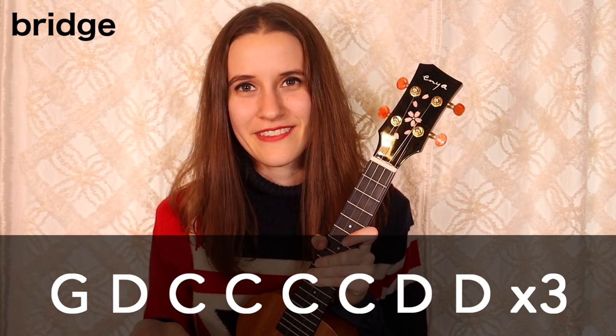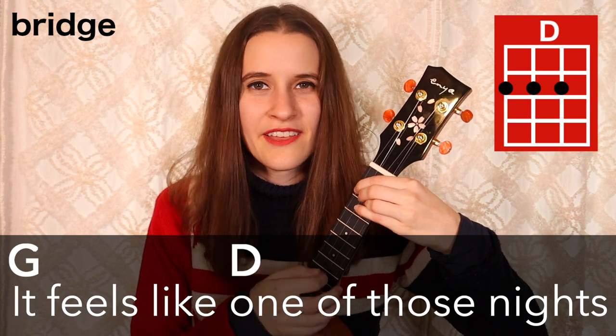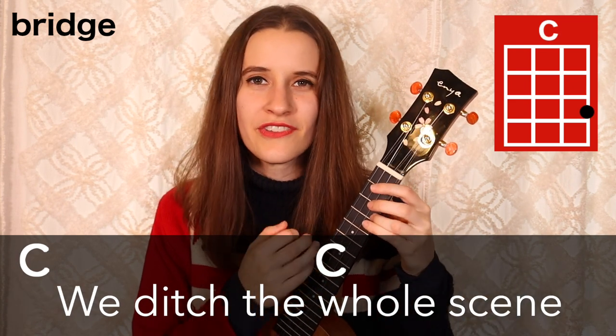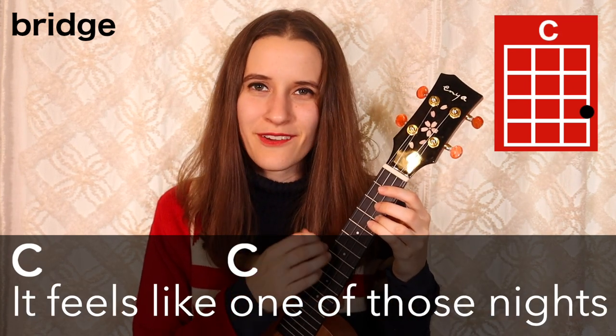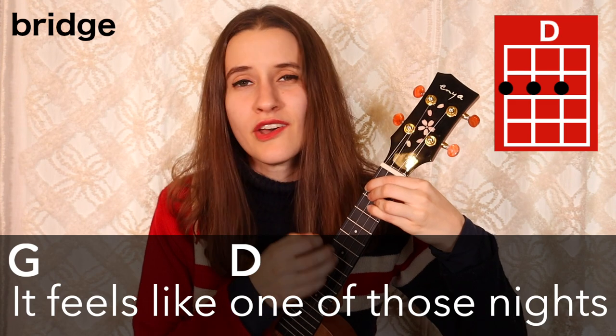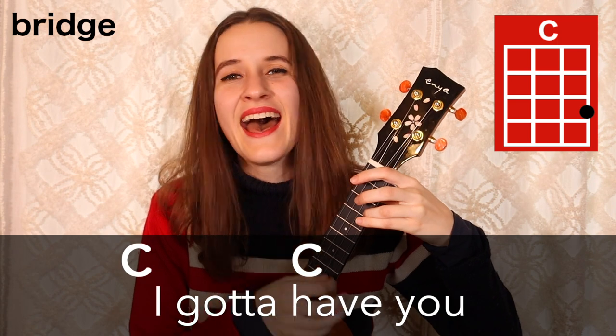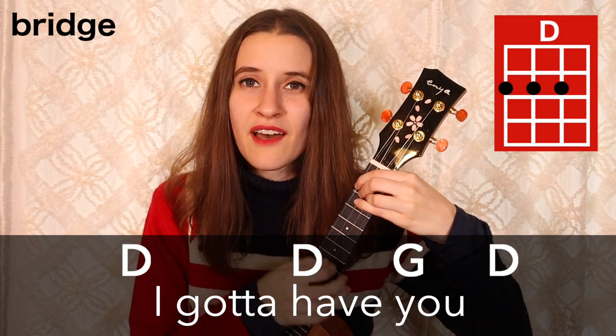Now we're going to learn the bridge. The chord progression is the last line from the chorus, and this time it's going to be played three times in a row for the entire bridge. Here's what the bridge sounds like with the words: It feels like one of those nights, we ditched the whole scene. It feels like one of those nights, we won't be sleeping. It feels like one of those nights, you look like bad news — I gotta have you, I gotta have you.